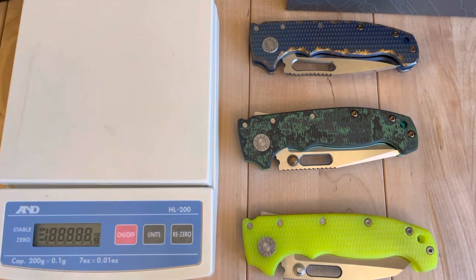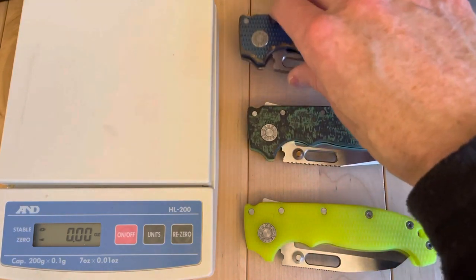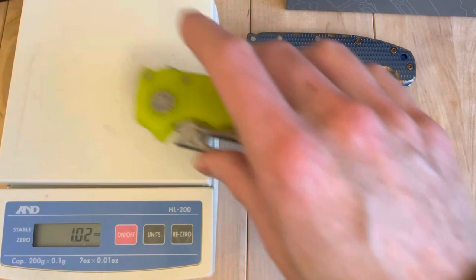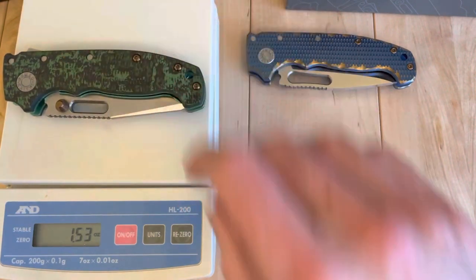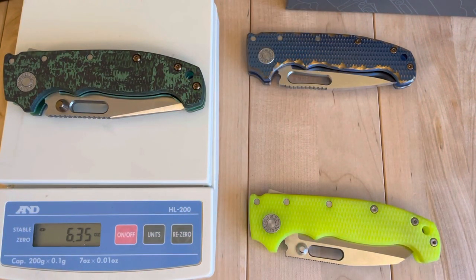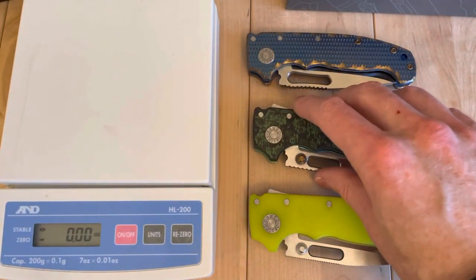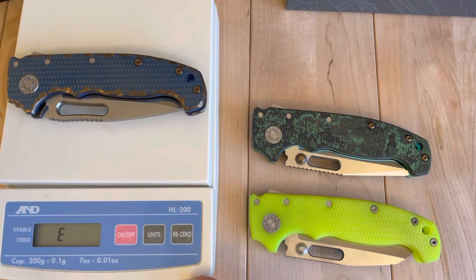These are certainly not designed to be a pocket carry necessarily, but for the right person doing hard use, maybe you do go for a Demko like this for day to day. To each their own, but I wouldn't say they're optimized for weight in pockets. That one's six ounces — actually pretty reasonable. That's 6.35, which is also very reasonable — it actually could be a user for someone.